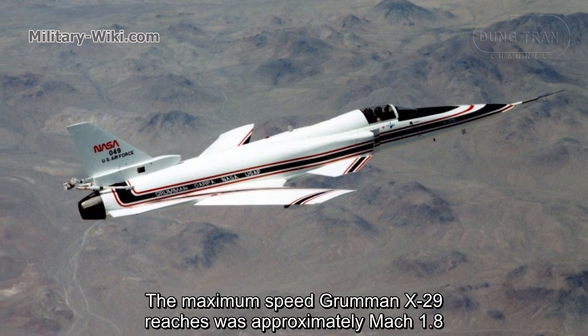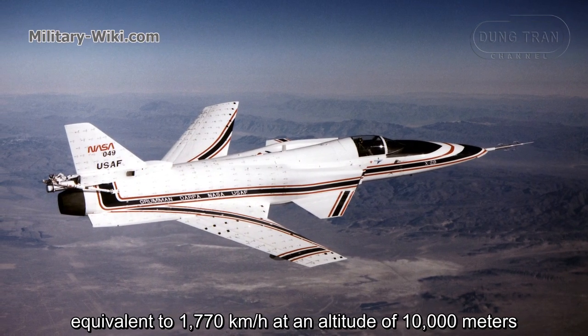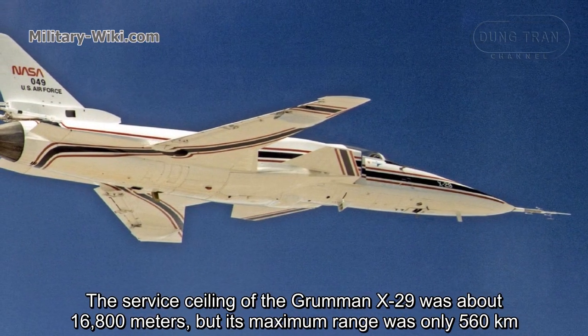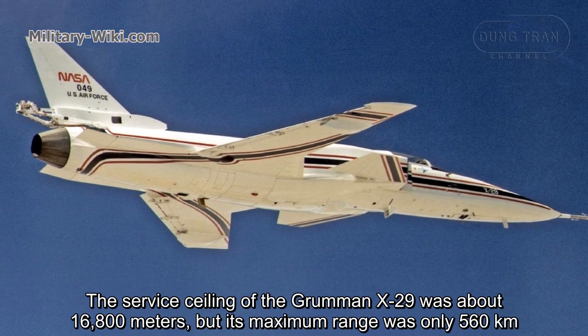The maximum speed the Grumman X-29 reached was approximately Mach 1.8, equivalent to 1,770 kilometers per hour at an altitude of 10,000 meters. The service ceiling of the Grumman X-29 was about 16,800 meters, but its maximum range was only 560 kilometers.